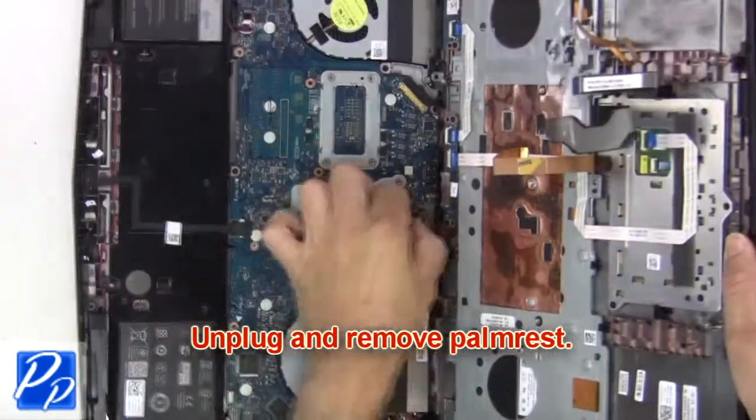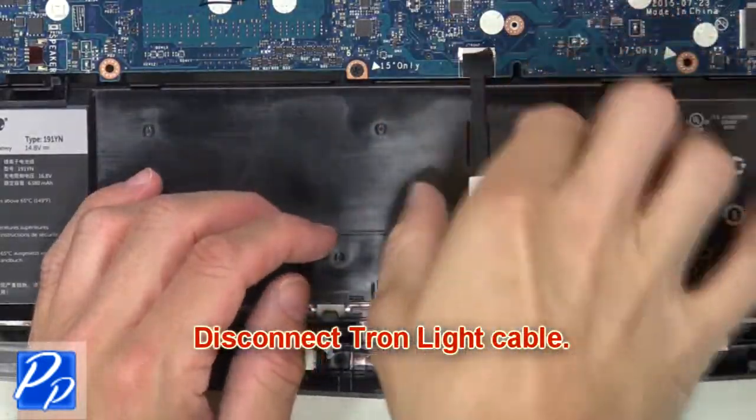Now unplug and remove the palm rest. Then disconnect the Tron light cable.